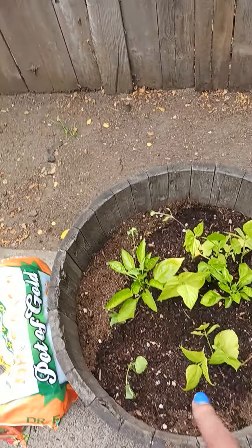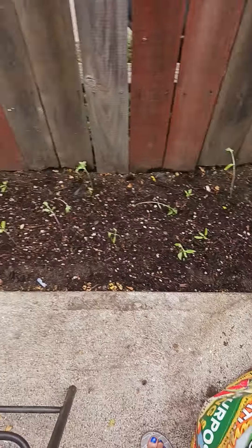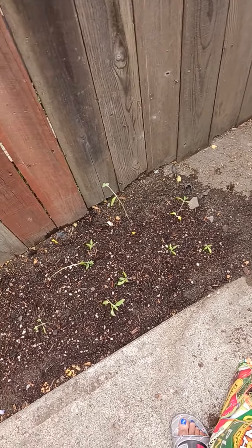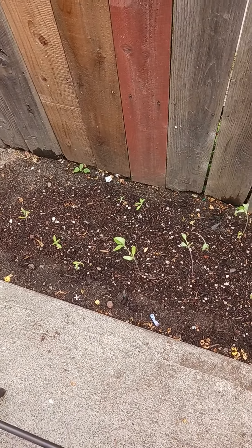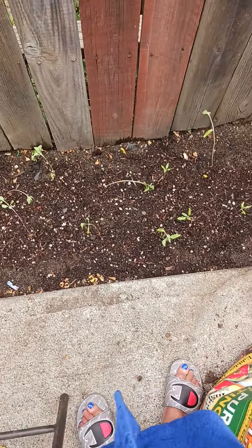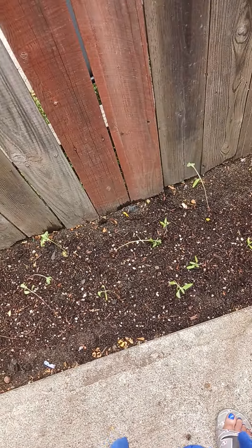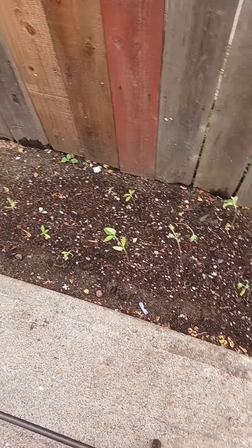There were a bunch of sunflowers in here, so I took them out and put them in the ground over here. Can't wait to see what happens when they grow up a little more. I did water them — they're looking kind of like they're dying but we shall see. I should have just put them over here in the beginning, but hey.